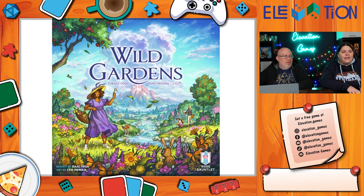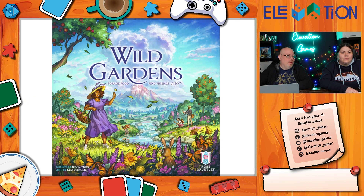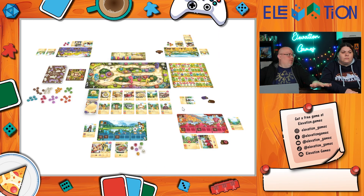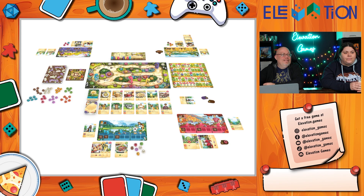Wild Gardens from Rose Gauntlet is a Kickstarter they backed. You play as foragers going around foraging for ingredients and baking different dishes for friends and family. It's a really pretty game — photos don't do it justice when you see it all laid out on the table. It's a bit of a table hog with lots of components, but they're all very pretty and colorful, exactly what you'd expect from Rose Gauntlet.